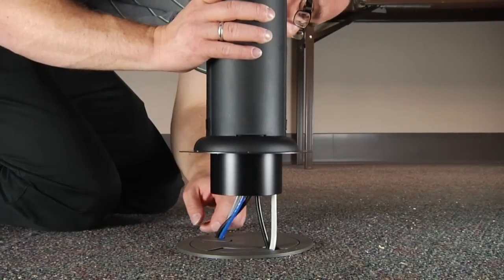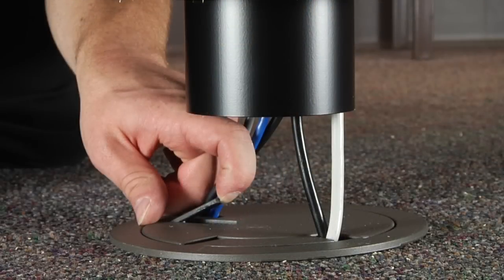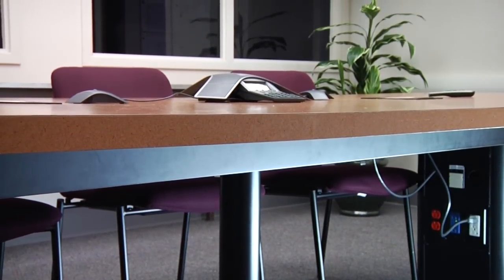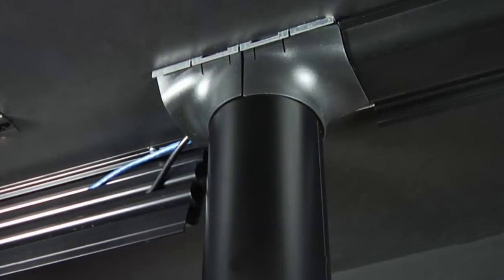For future modifications, simply raise the boot to gain access to the outlets and activations. Legrand Transition Channel is as easy to install and maintain as it is to order, and it is designed to seamlessly integrate with all of the Legrand meeting room solutions. Legrand — designed to be better.